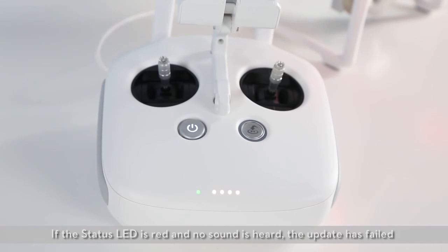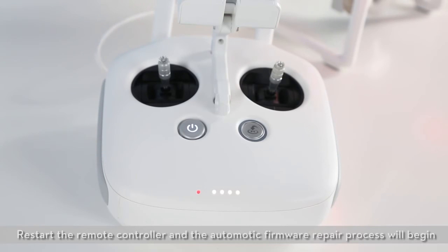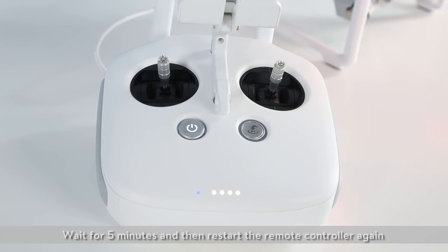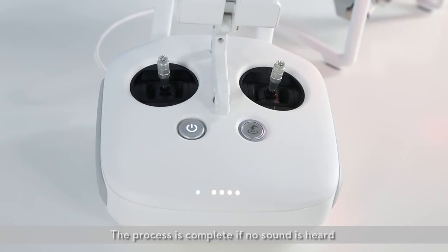If the status LED is red and no sound is heard, the update has failed. Restart the remote controller and the automatic firmware repair process will begin. Wait 5 minutes and then restart the remote controller. The process is complete if no sound is heard.